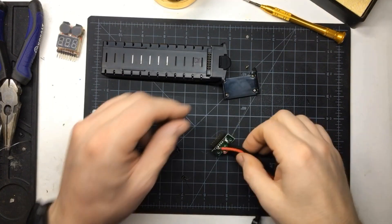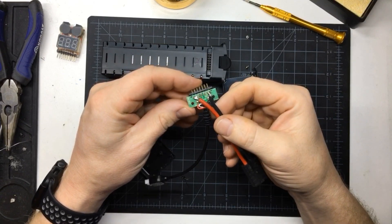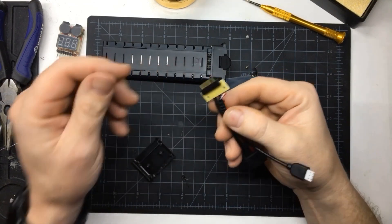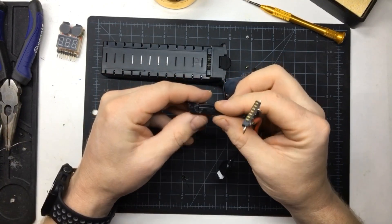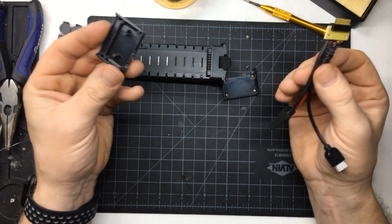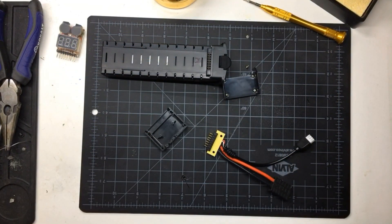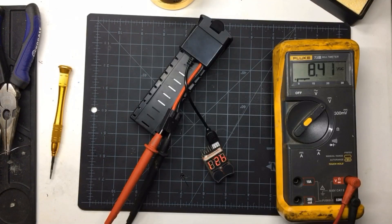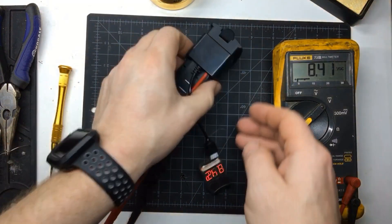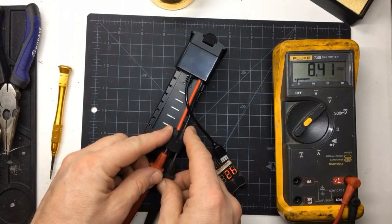I've done a little bit of the solder work — just connected into the positive and negative side with just a small section housed in here, so that should work. Let's put it together and see what happens. Here's the final product, which seems pretty good — I've got voltage on the main connector and the polarity is correct.